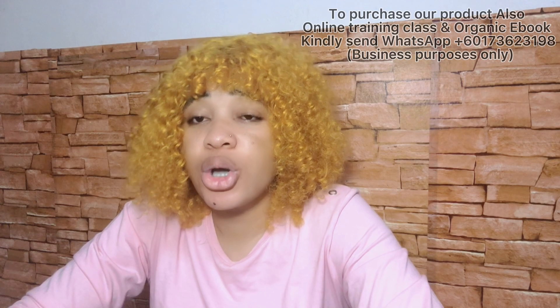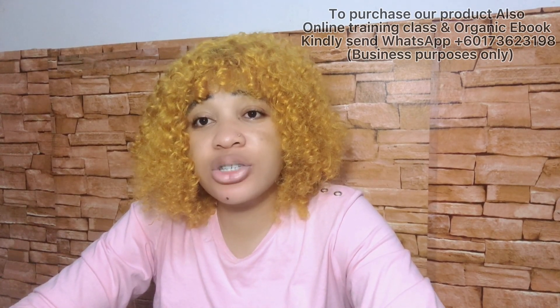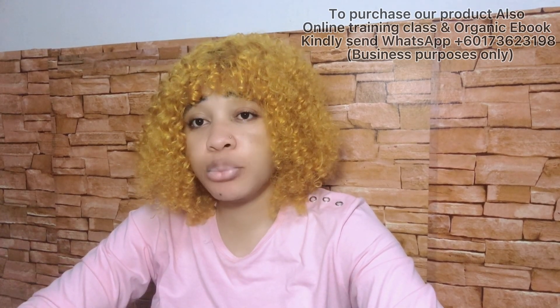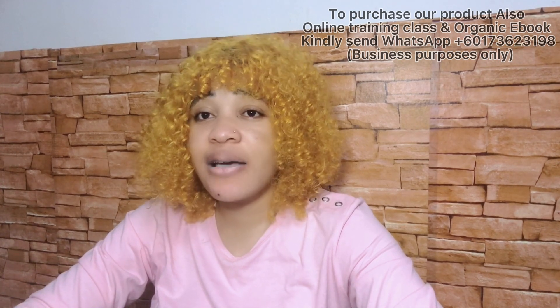Without wasting much of your time — I know by the title of this video you already know what it's about — I'll make it very quick and brief. In this video I'm going to be sharing how you can make a very strong whitening face cream that will give you four to five shades lighter complexion. Not only will this cream whiten your face, it can also help to take away every form of dark spot, pigmentation, and blemishes, and if you have acne scars it will help to fade them off gradually.